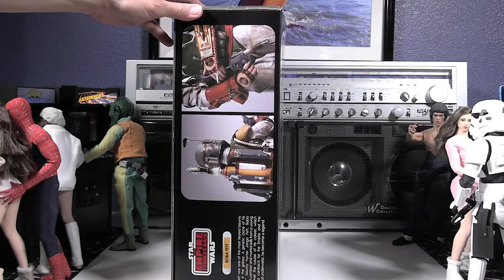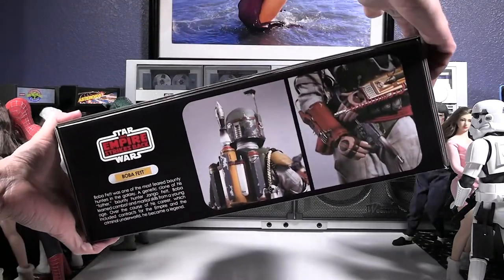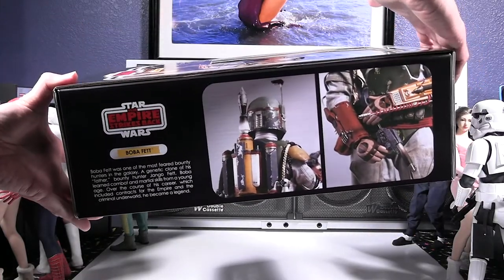Looking at the side, turning it around, it's showing the alternate version of Boba Fett — the movie pre-production version — on the picture of the figure. Yeah, some nice little details there.